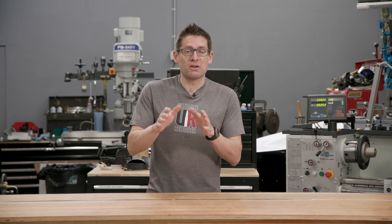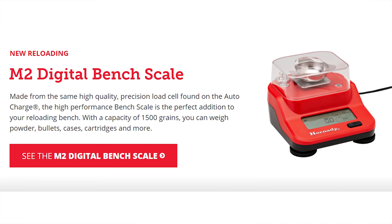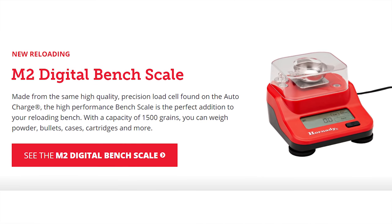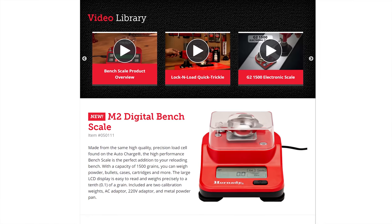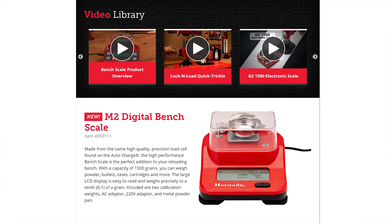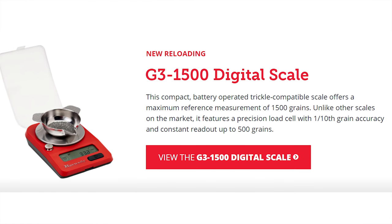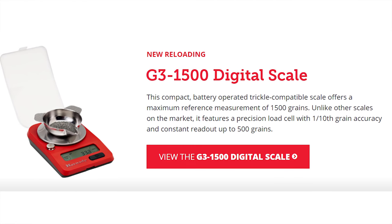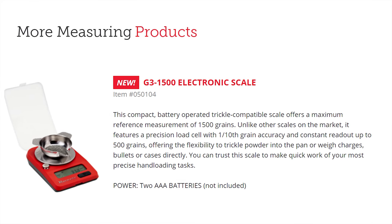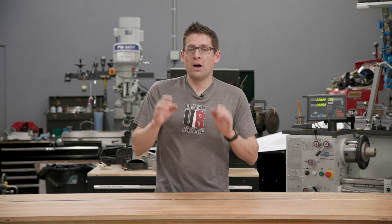Let's start with reloading. There are two new scales. The M2 bench scale updates include a backlit touchscreen, an updated load cell, rubber leveling feet, a bubble level, a stainless steel pan holder, and easy calibration. The second new scale is the G3 1500 digital scale, which also features a backlit touchscreen, an updated load cell, a large stainless steel pan holder, and easy calibration.